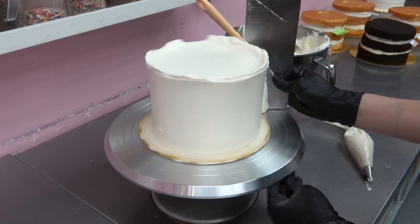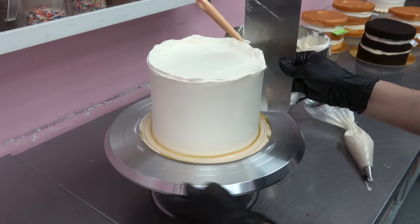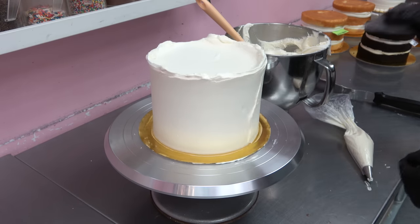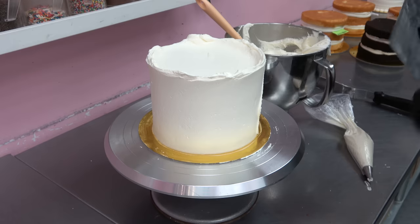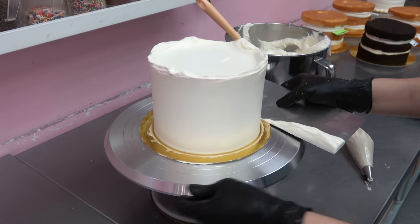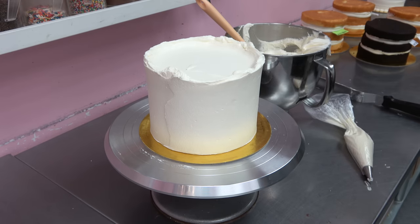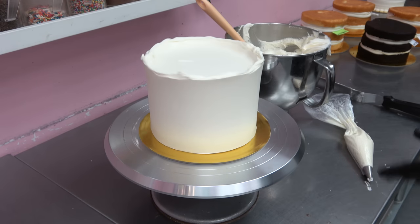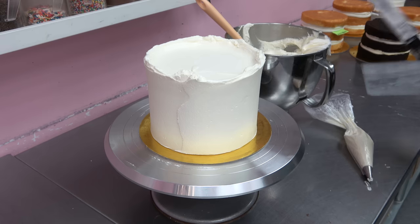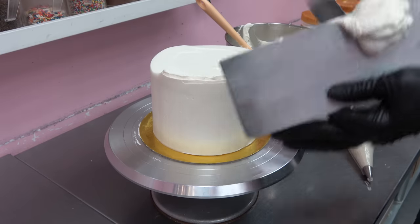Skipping the crumb coat is so easy and so fast — I literally say it in every single cake decorating tutorial. In these videos I do get comments sometimes saying 'what, you didn't crumb coat your cake?' but yeah, it's just fast and easy. When I was in pastry school, one of our quiz questions was something like 'how do you save time when cake decorating?' and the answer was to skip the crumb coat and just ice your cake in a thick layer of buttercream and then scrape it off until it's nice and thin. I was like, ha, I knew it was fine to do that.